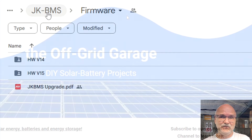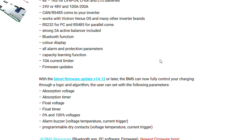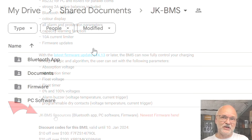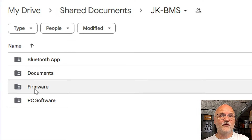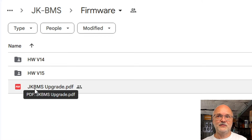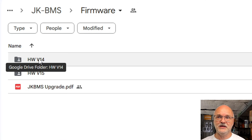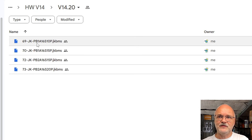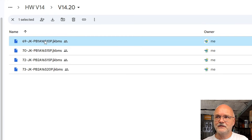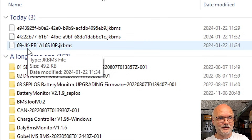Alternatively, you can go to Andy's website theoffcutgarage.com, scroll to the BMS section, and click on the resource link. This gives you access to my Google Drive where under the JK BMS section you'll find the newest PC software — version 2.5 — and also a folder called Firmware. In here you'll find clearly labeled version 14 and hardware version 15 files. For version 14, go in, select version 20, find your BMS model PB1A16S10P, right-click, download — and you now have a file you can actually identify because it has the same file name as your BMS.